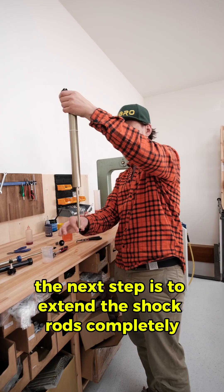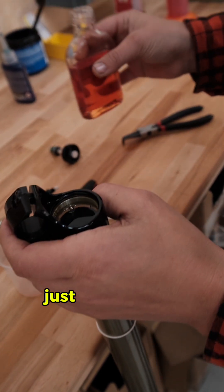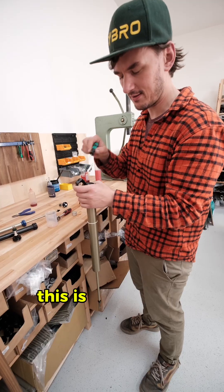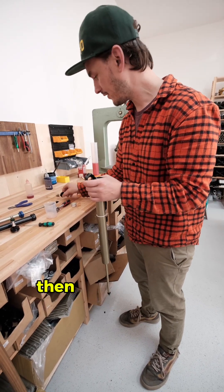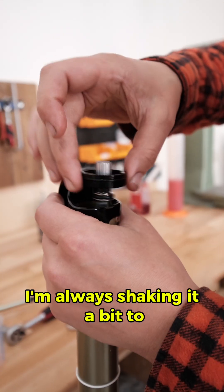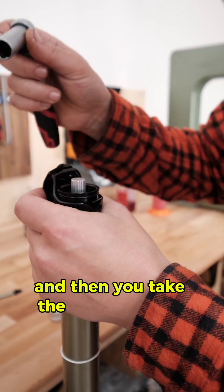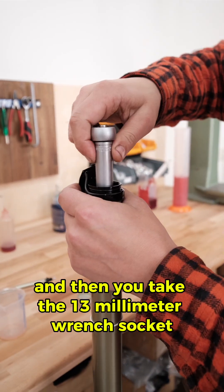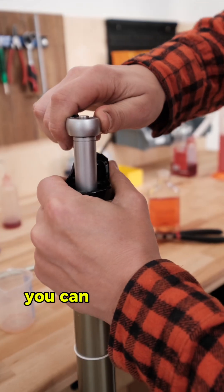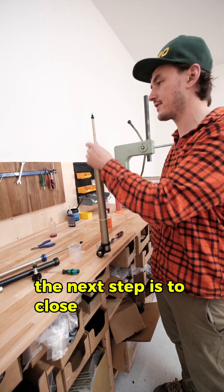The next step is to extend the shock rods completely, then fill up some oil — around five millimeters, which is around optimum. Take the new compression unit and put it in, shaking it a bit to make sure any air bubbles in the piston come out. Then take the 13 millimeter wrench socket, press it in while turning, and tighten it.